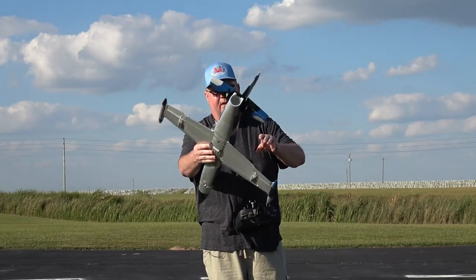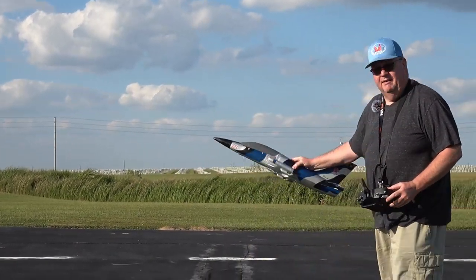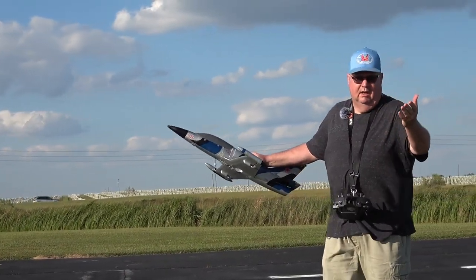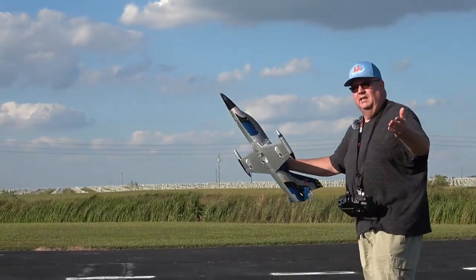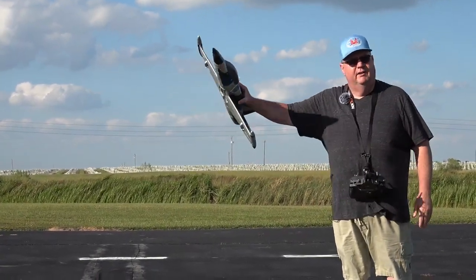That's a great way to ensure a little bit of success in taking off — take off in self-level and then immediately switch to optimized mode, which is AS3X for wind mitigation. Or you can leave it in self-level if you want, but you're going to be very limited by your controls and your turns are going to be very wide.